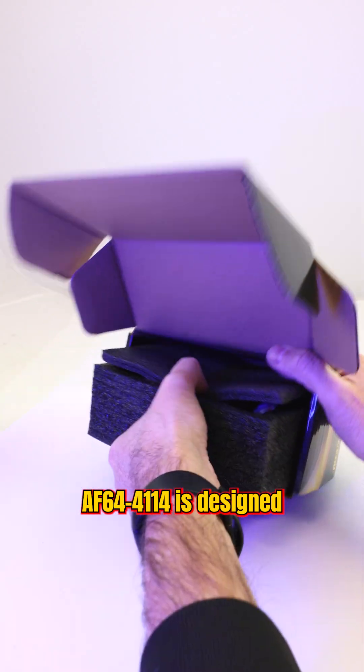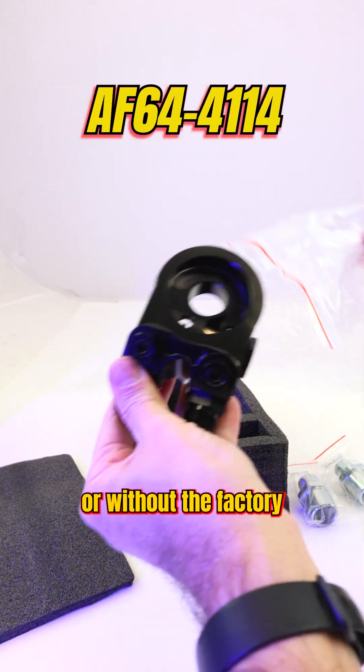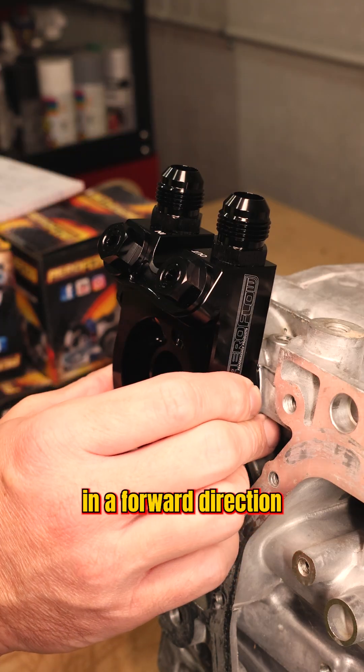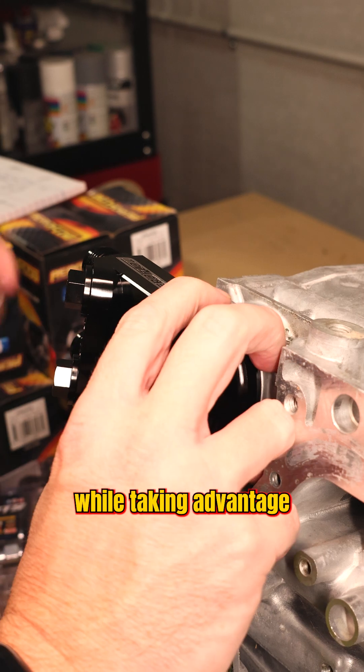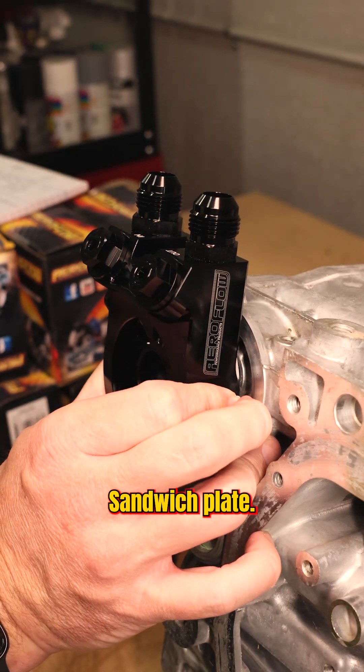Part number AF64-4114 is designed to be used with or without the factory oil cooler in place. You can mount it in a forward direction or alternatively off to the side, while taking advantage of dual ports on the front of the thermostat sandwich plate.